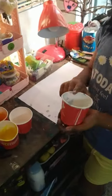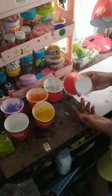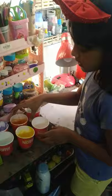I have added some white colors so that I can lighten up other colors. I kept an empty cup so that I can mix the other colors and make another color. I'm going to show you that it actually works.